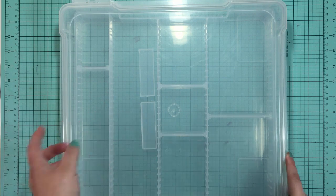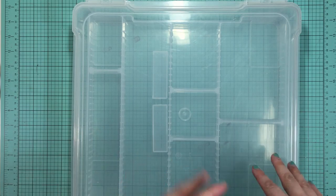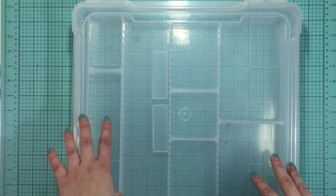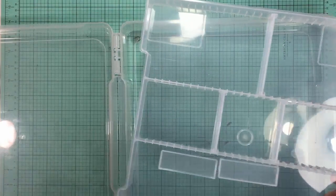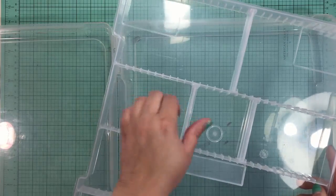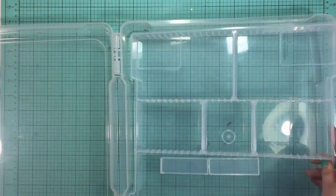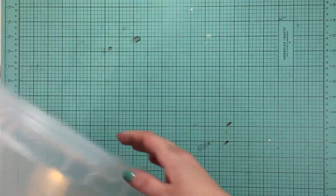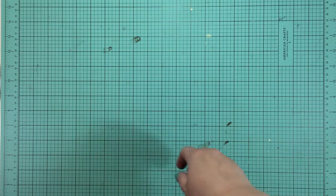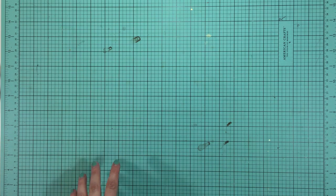This is the case I'm going to store my kit in. Nicole Jones from Nicole Jones 911 here on YouTube gave me the idea to use these Iris containers, and there are little inserts you can buy with divided trays to put your embellishments in. I'll be putting my kit inside this and working with it throughout the month of September.